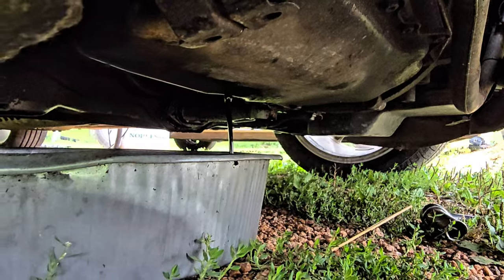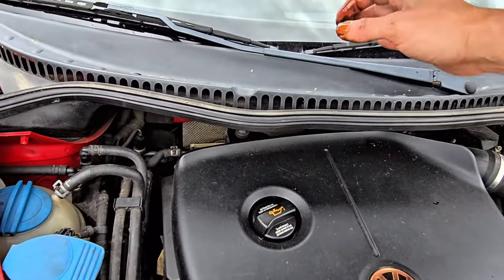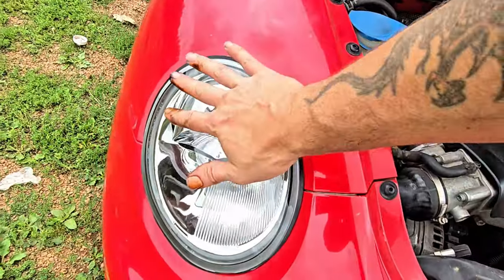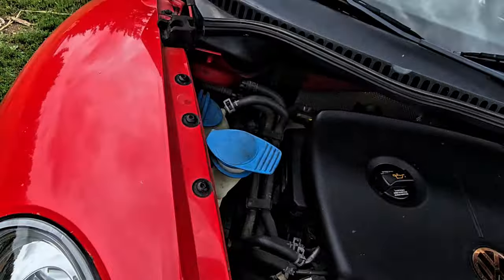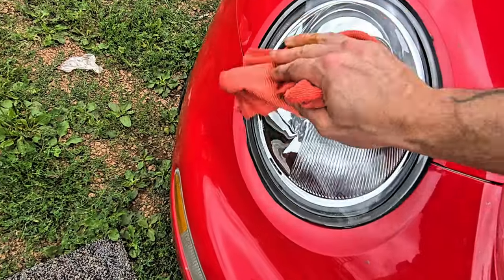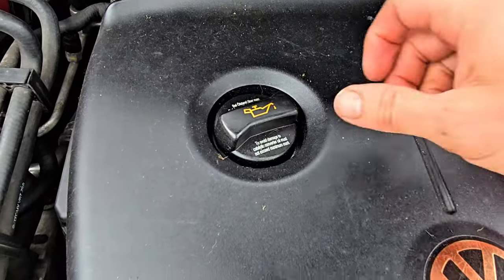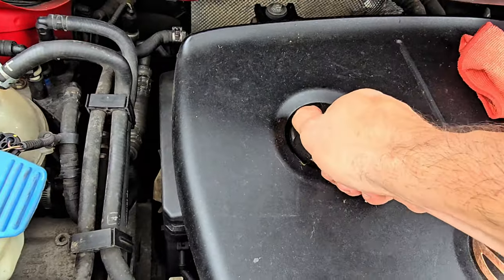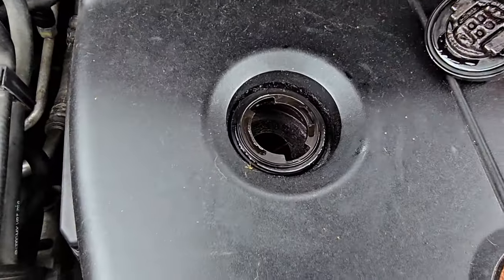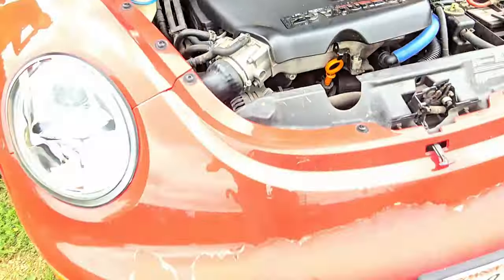Up top we're going to take off the cap so it can drain better. Going to crack that open. Here we go, we just loosen that cap — let the air in, see how good it's draining.